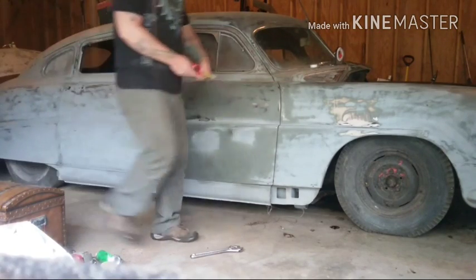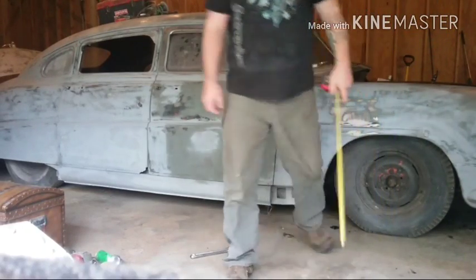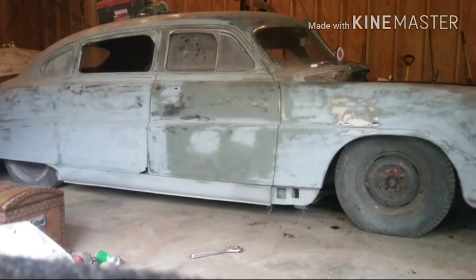11 inches in the back, about 24 up front. So 11 out back, 24 in the front — and that's how it'll sit, just like that.